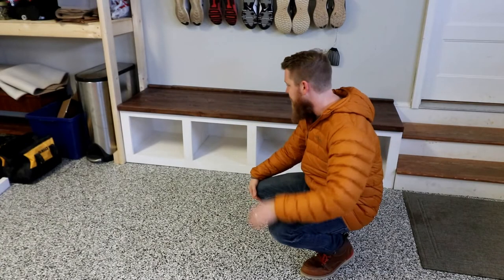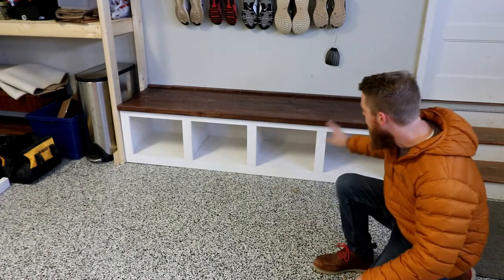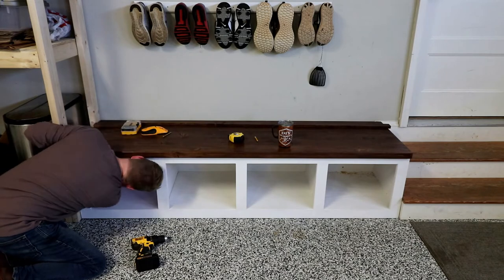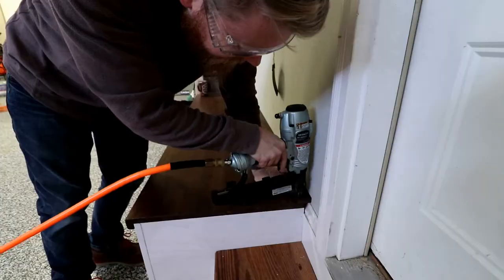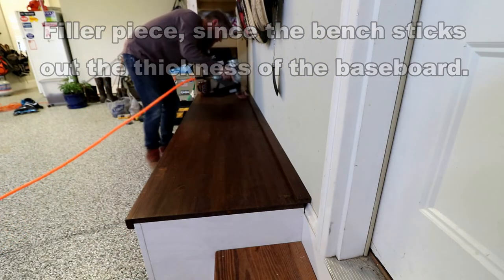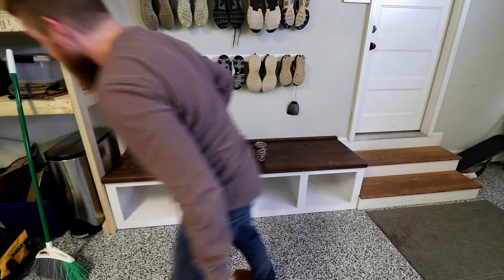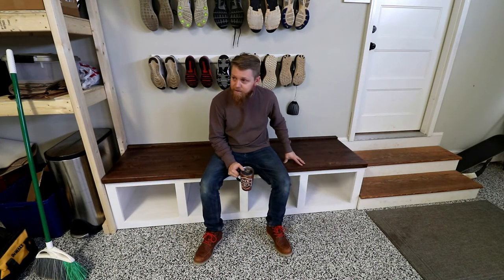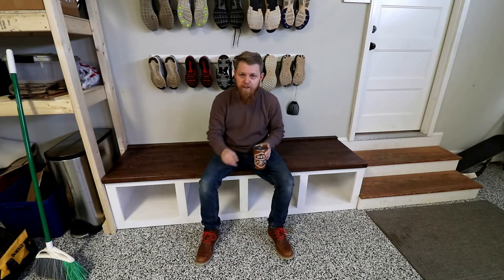Here we are in their garage — this fits perfect in here, just up against the stairs, just up against the shelf over there. I'm going to go ahead and put a couple screws holding this to the wall and then I think I'll put a couple screws in the sides as well. There it is — cubby bench is complete. This fits the style of this house and what they're going for in this garage just right. I think they're going to be super pumped — the fit and finish is very nice.